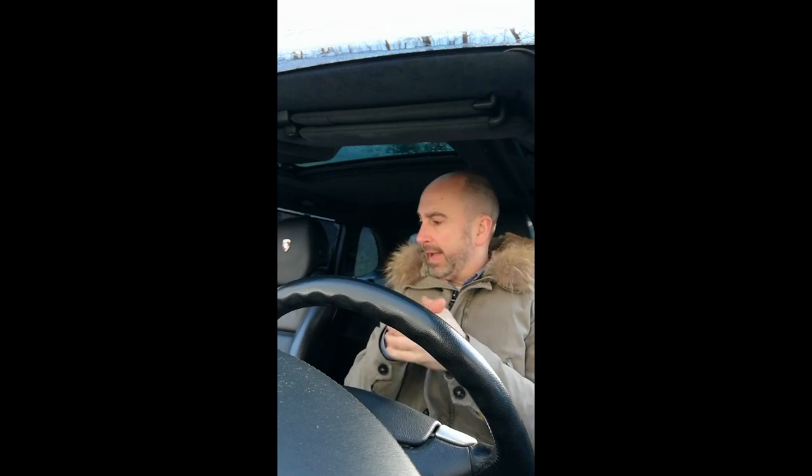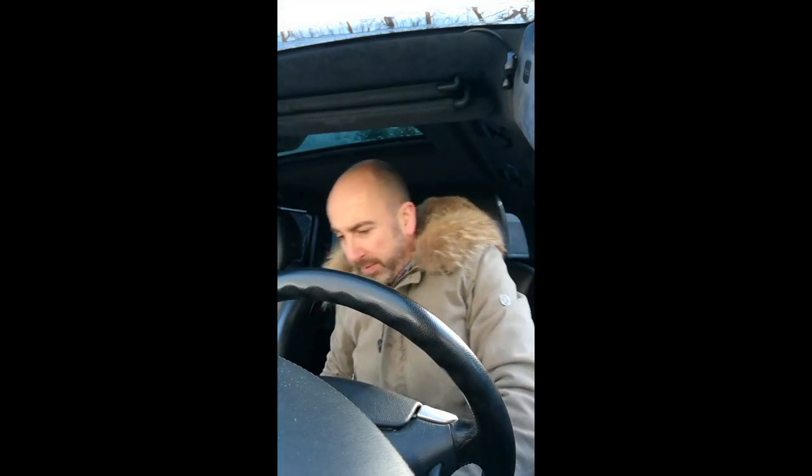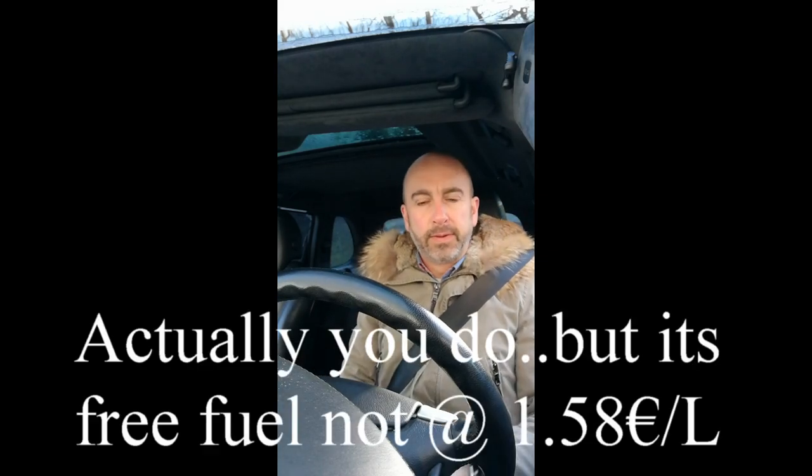Let's head off and get MDF plates from the DIY shop. Look at my window — it's all frozen! I'm freezing my balls off to make this simulator, but hey, anything for YouTube. We need to refuel first — something you don't need to do in a simulator. So we're off to the DIY shop. Here we are inside the store with loads of stuff to choose from.